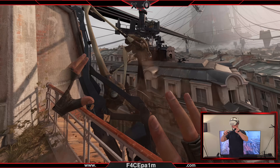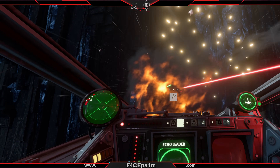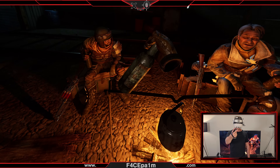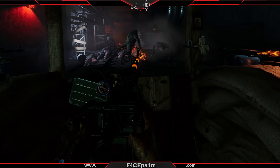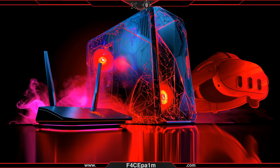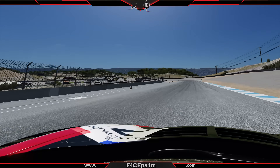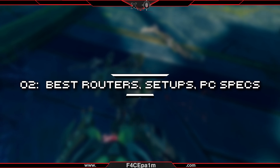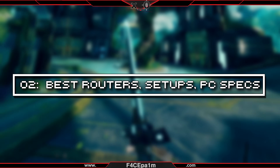PC VR gaming gets you way better visuals and access to thousands of new games and mods that make gaming on your wireless VR headset absolutely insane. But it's tough to know which setup is best for you, and what gear you'll need to get this working perfectly. Today I'm going to cover the best routers, setups and PC specs.